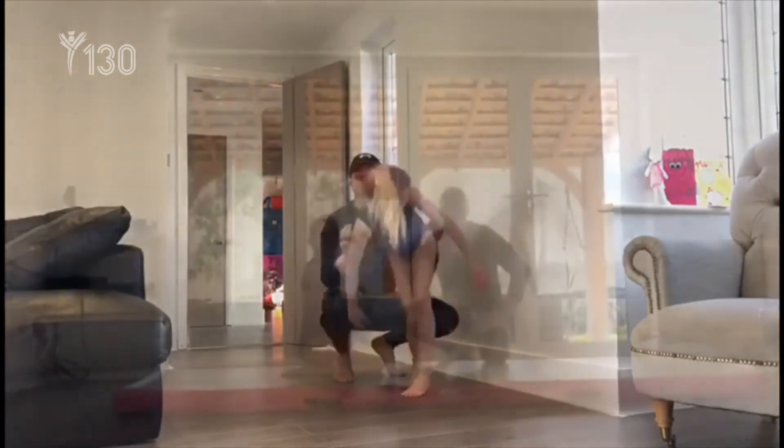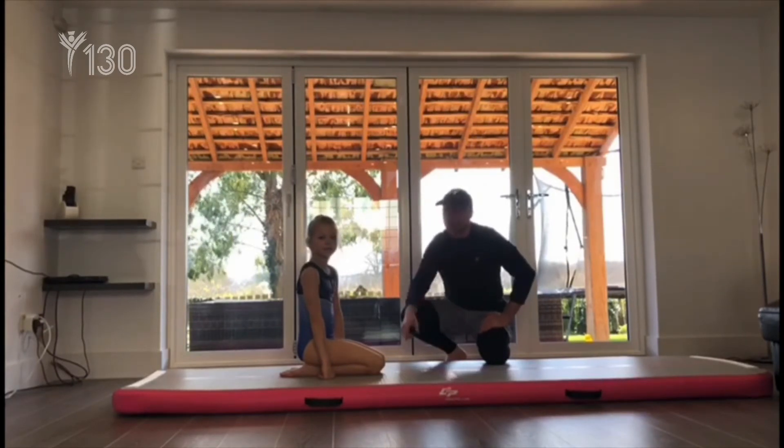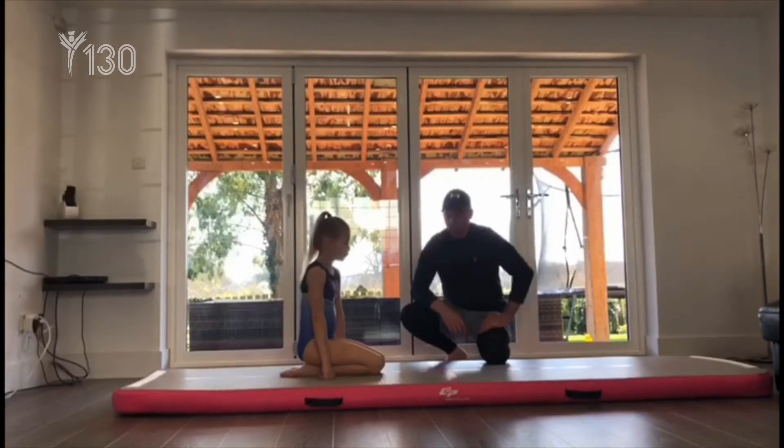Fourth and final exercise is back on the floor and we're going to be looking at this tension for your midsection and pressing down on the floor. Olivia, if you could show me a nice tension bridge on your elbows, please.